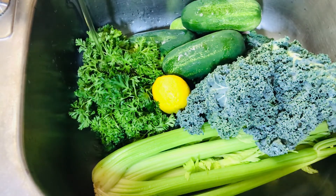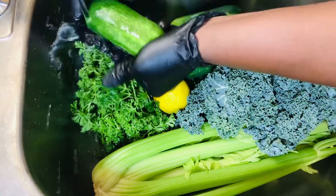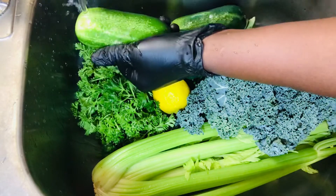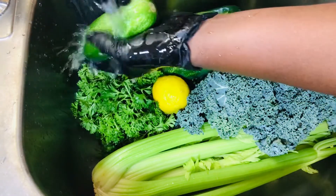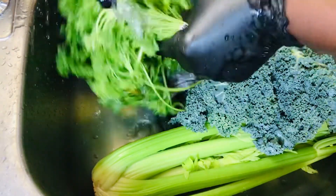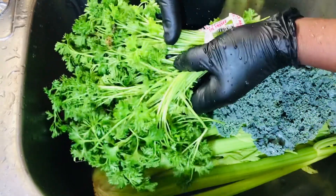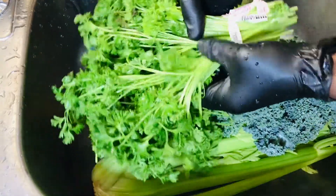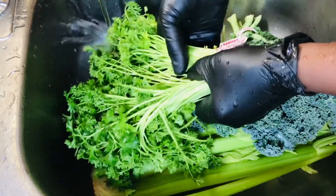I set the running water to lukewarm and we want to wash them thoroughly. Even when we buy vegetables we still have to wash them properly so that we can get the dust and other stuff off of them. At this time you also want to concentrate on the parsley because the leaves are so tiny — you want to make sure they are properly washed.